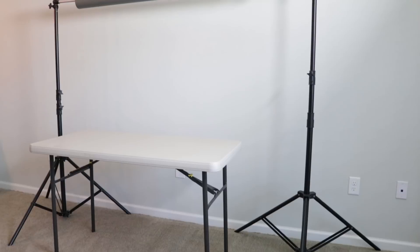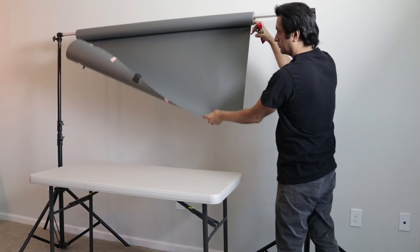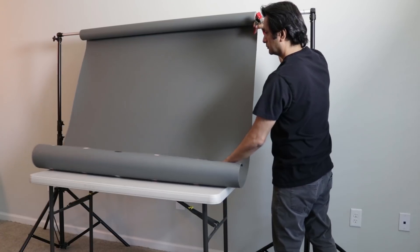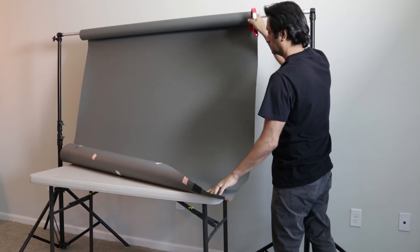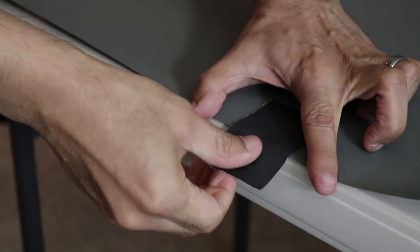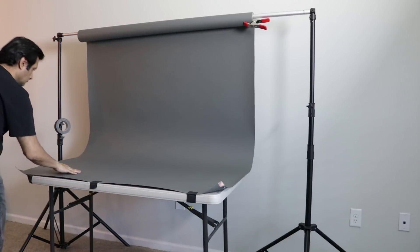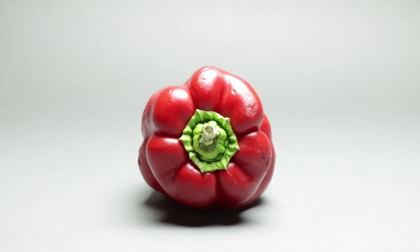For these shots I've set up a small table and I'm going to use my background stand and a thunder gray paper seamless as the background and surface for the shots I'm going to do. Nothing too complicated here. I'm just using some gaffer tape to secure the edge of the paper, and I just want to make sure that I've got a nice smooth curve to the background too.